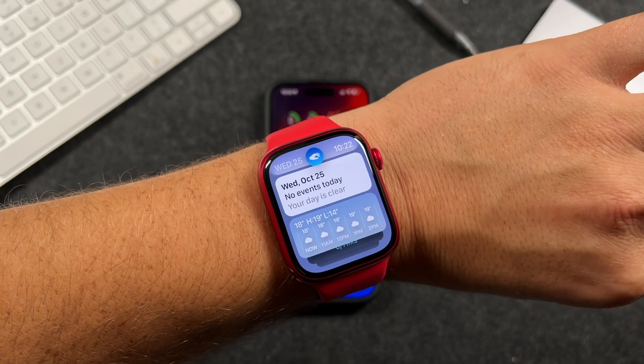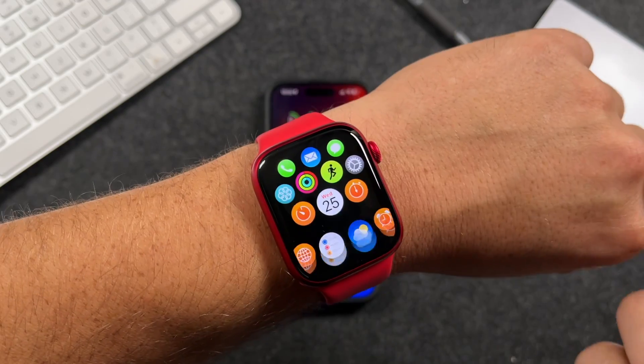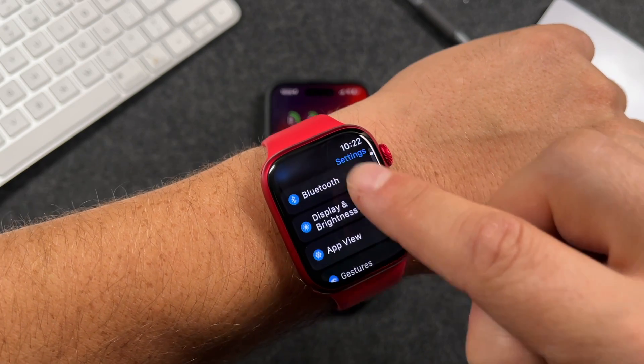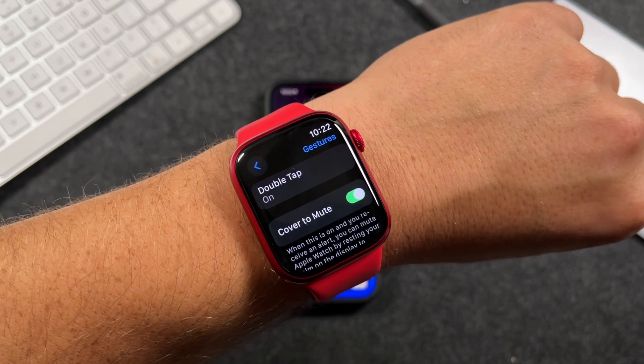I'd strongly recommend adding as many widgets as you can to take advantage of this feature. To configure double tap settings, open Settings on your Apple Watch, scroll down, and you'll see an option for Gestures. Tap on that — this is where you can configure the double tap behavior.